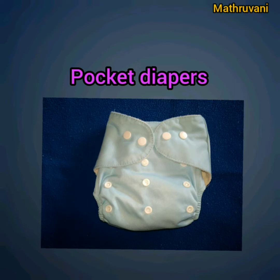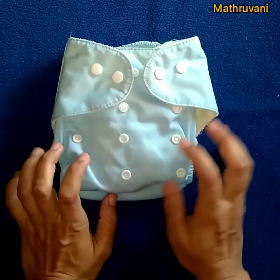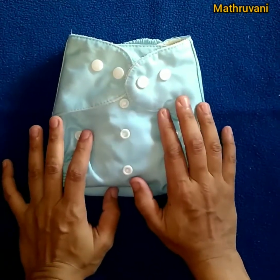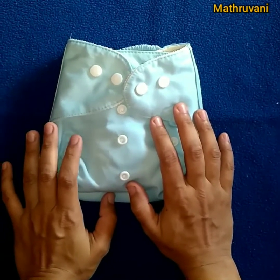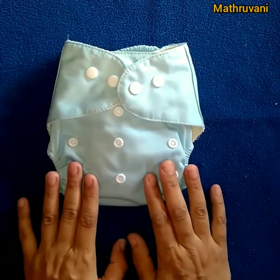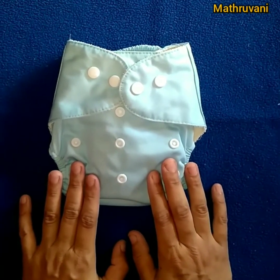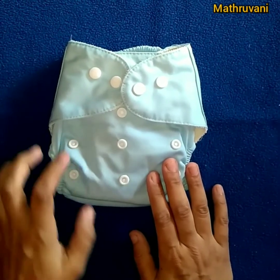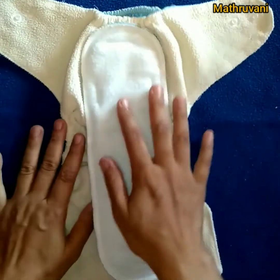This is a pocket diaper. How does it look? These are also available in different prints, but this is a solid color. There may be slight variation when you consider pocket diapers from different brands, like number of waist snap buttons or number of snap buttons for rise settings, or in some you can see side snapping instead of front snap buttons.